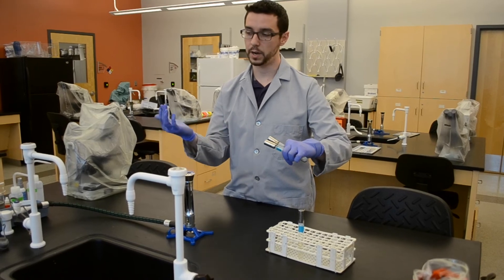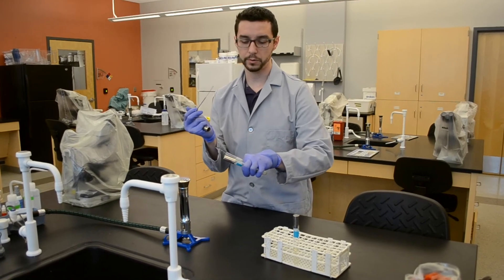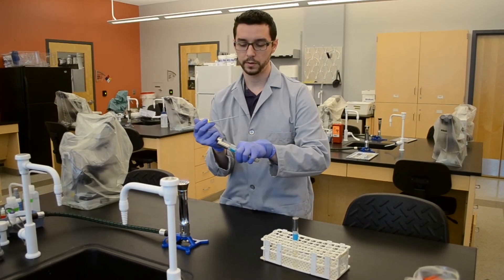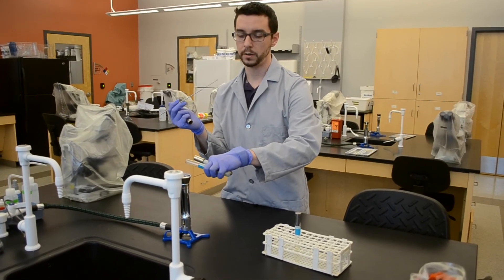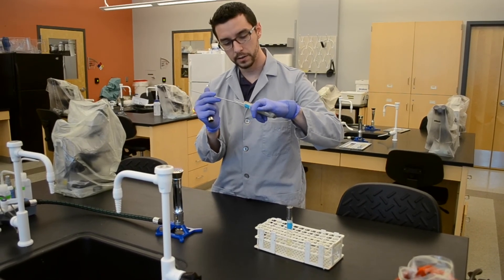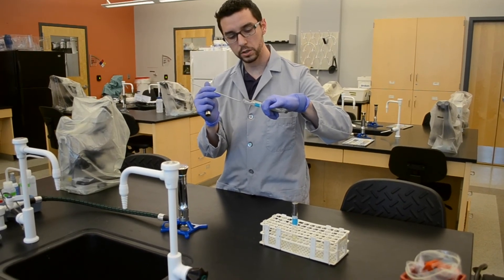With both tubes in hand and the loop sterilized, we do the same thing. Grab the cap with your pinky, decap, sterilize the tube mouth, reach into your source tube and get your bacteria on your inoculation loop, sterilize the tube mouth, cap, decap the destination tube, flame the mouth, and then while you are reaching in with your inoculation loop on that slant, find the horizontal and simply brush your inoculation loop across the surface very lightly.